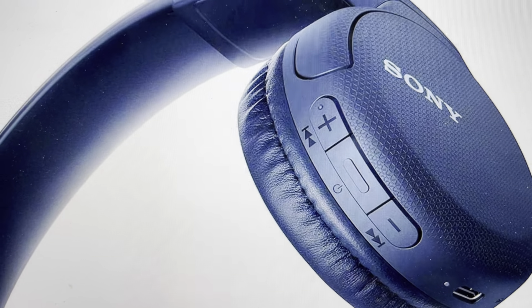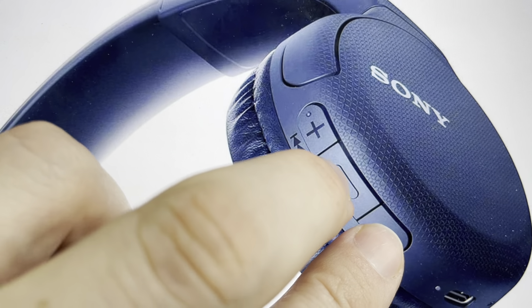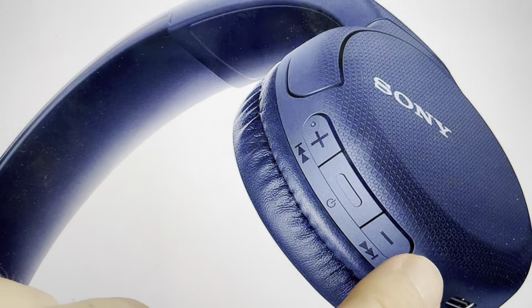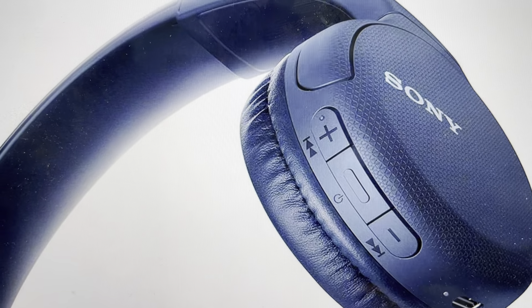And then once they're turned off, we're going to press and hold the power button and the volume down button simultaneously for seven seconds. After those seven seconds, you'll see the indicator light blink blue four times, indicating that the reset is complete.